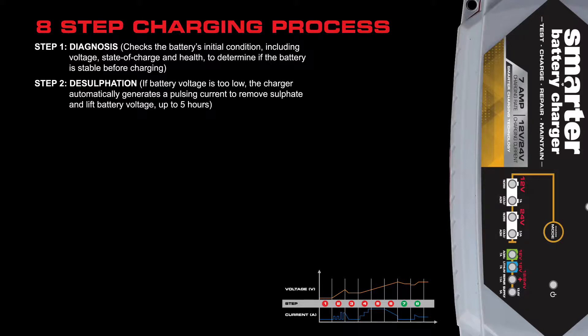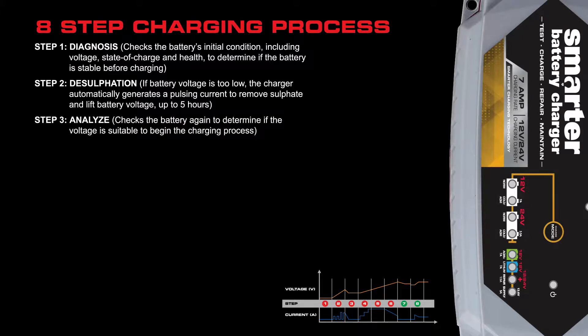Step two: if the health of the battery is not okay, it jumps into a desulfation mode, where the charger automatically generates a pulsing current to remove sulfate and lift battery voltage, which may take up to five hours. Step three: after that process is done, the charger will analyze the battery again to determine if the voltage is suitable to begin the charging process.